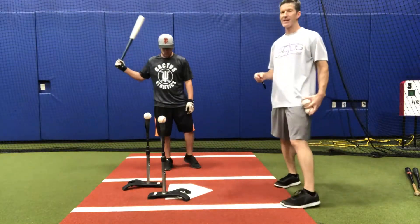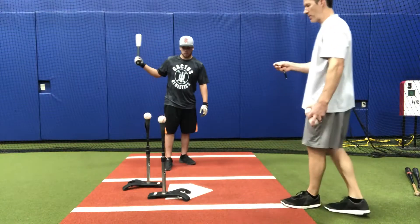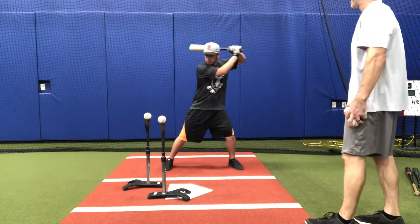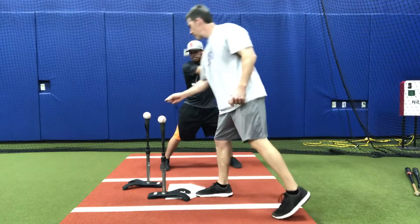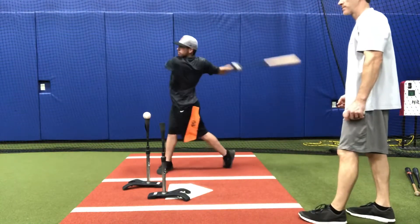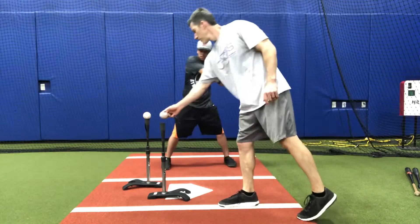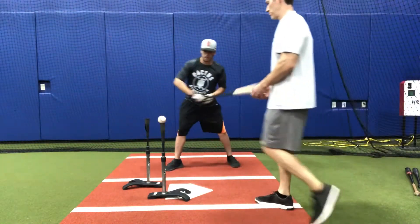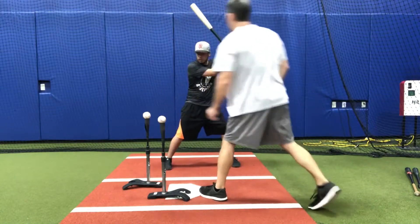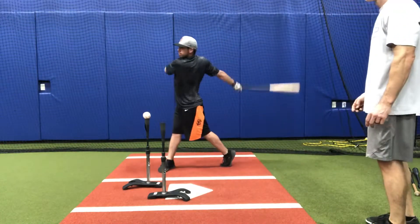When he loads, I'm going to say in or out. Here we go. In... out... in... out. Good.